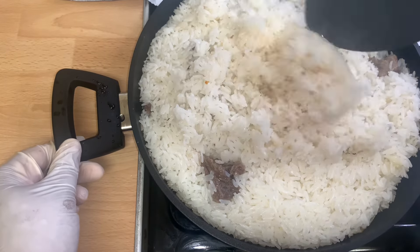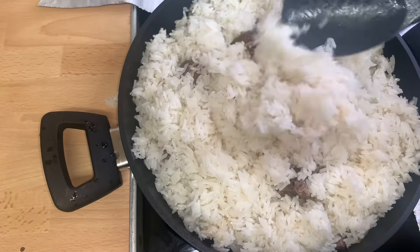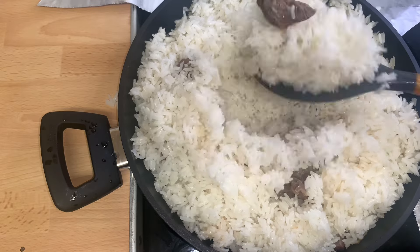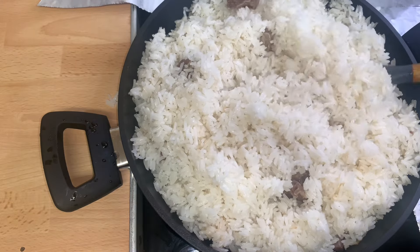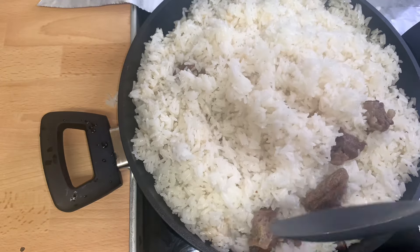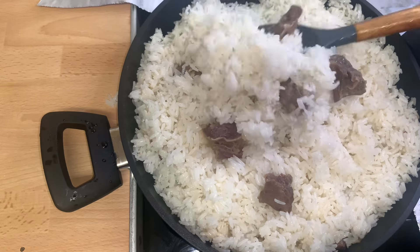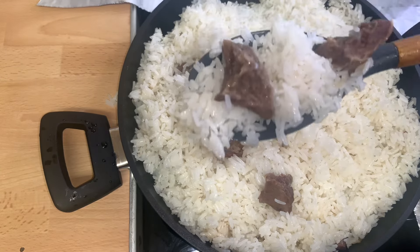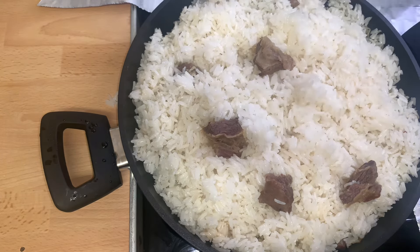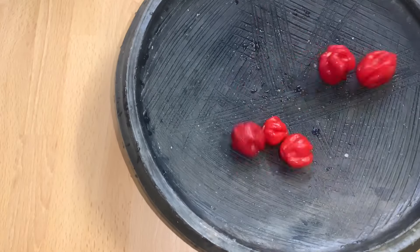Just look at it — our braised rice, Angwamo or Omokefo, it really tastes so good. It tastes especially good when you pair it with your red chili sauce or any sauce of your choice. It's ready — I'll now turn off the heat and show you how I prepared the red chili sauce.